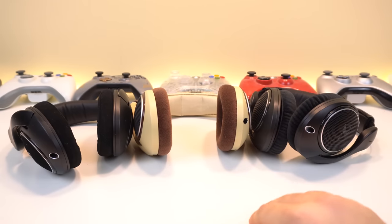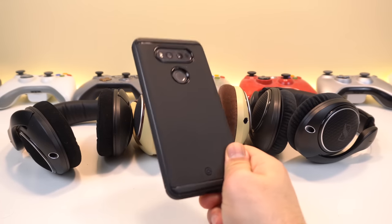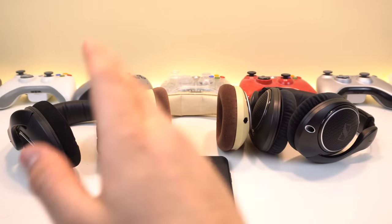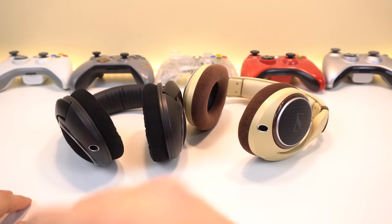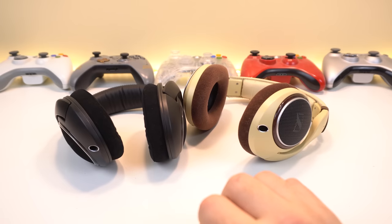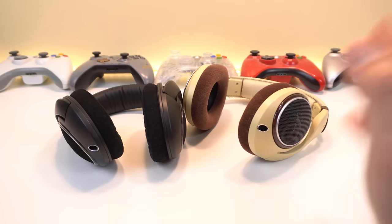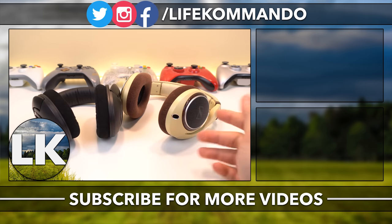One last thing: for computers get an open back, for on the go get the CS. If someone has an LG phone with a built-in DAC like the V10, V20, V30, or G6, then pretty much all these headphones except for the closed back CS will be able to trigger the hi-fi quad DAC. Anyway, that's pretty much it for this video. Thanks for watching — let me know if you have any questions in the comments. Links for everything will be in the description below. Hope you found it helpful — see you in the next one!